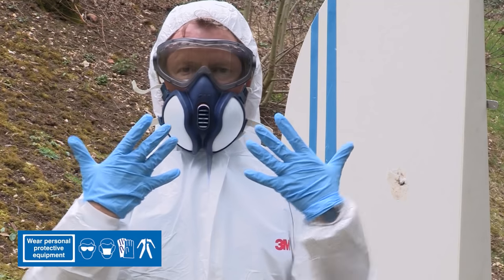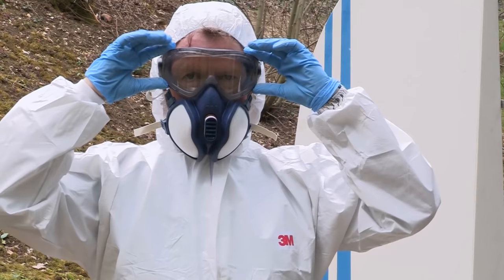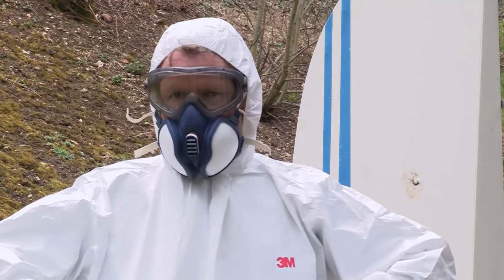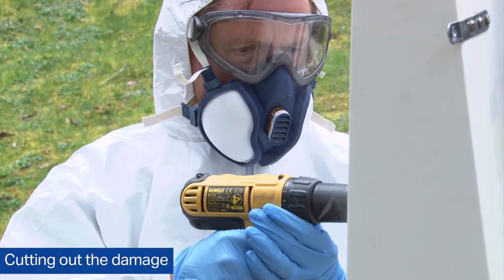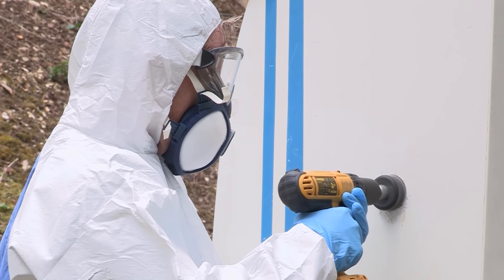It's very important to wear personal protection. I'm wearing gloves, mask, goggles and I've got a full Tyvek oversuit. Really good policy. The first step is to cut out the damage and I'm going to use a hole saw.